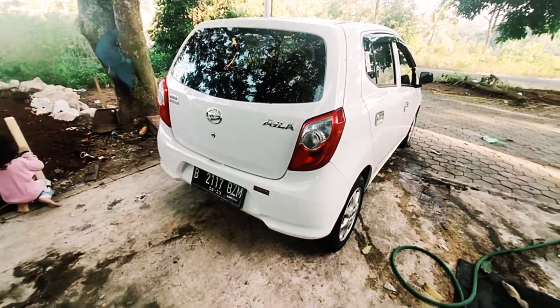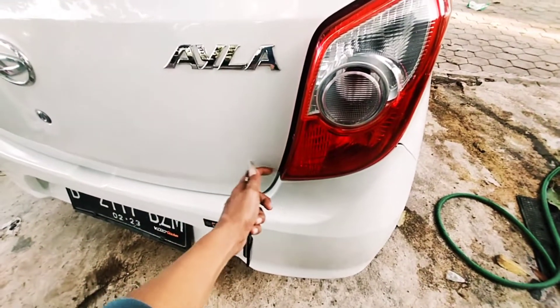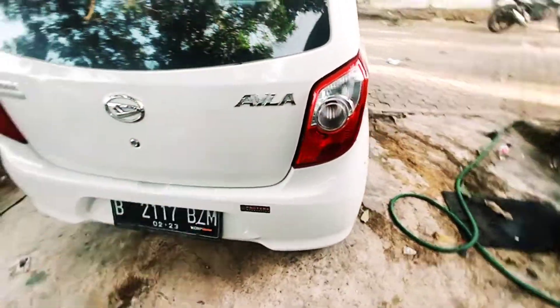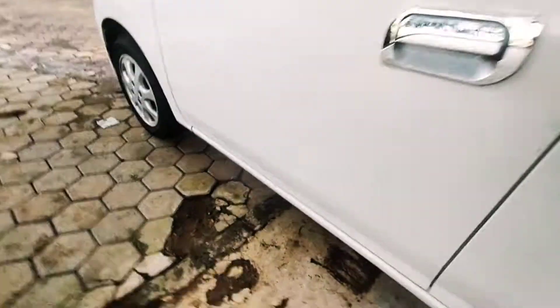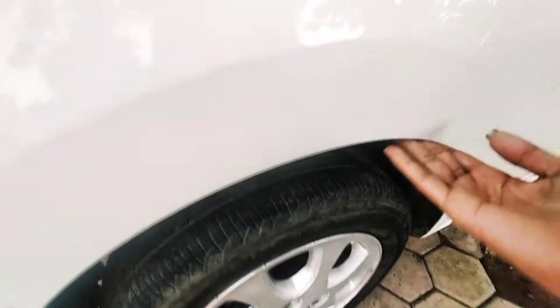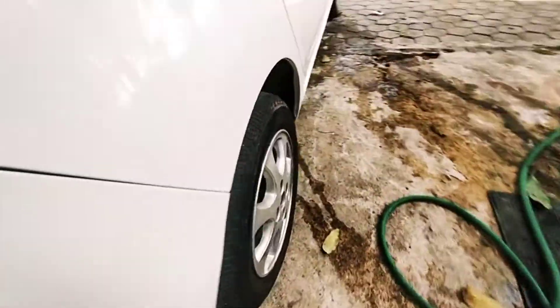Perbedaannya jika tipe M, dia ada tambahan stop LED di bagasinya, kanan dan kiri. Kalau yang tipe D hanya standar saja, namun masih sangat bagus. Untuk mesin sama. Untuk pintu semuanya masih bagus. Depan kanan masih oke semua, tidak ada bekas perbaikan. Resplang belum ada penyok atau bagaimana. Sepakbor belakang kita lihat — belum ada tanda-tanda perbaikan, baik yang sebelah kanan maupun kiri.